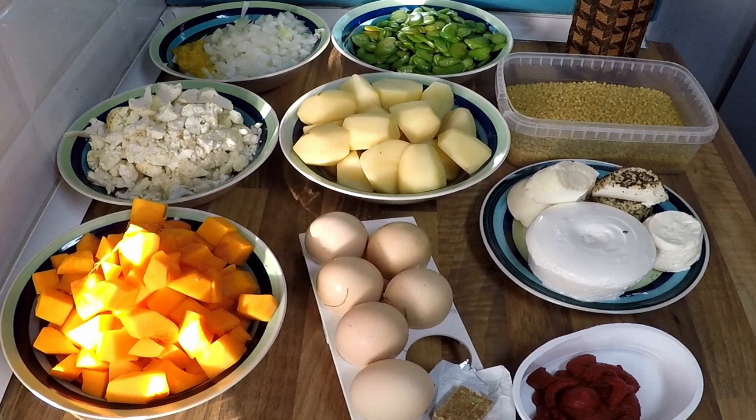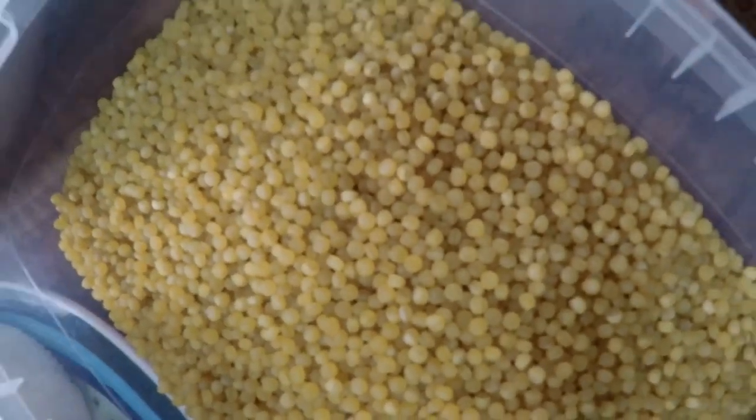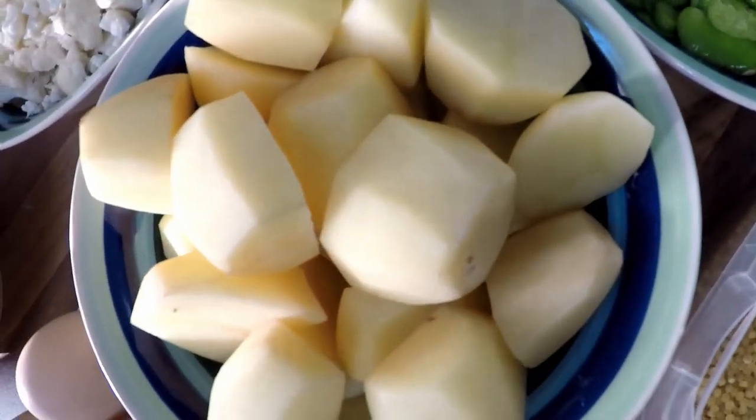So Cuscusu is the Maltese name for the pasta beads, which are not to be confused with couscous — whatever you do, don't use couscous. We normally make this dish around springtime when all the broad beans are harvested.